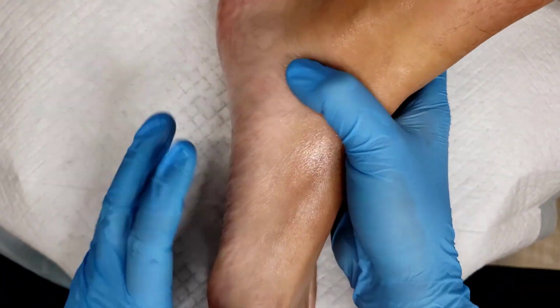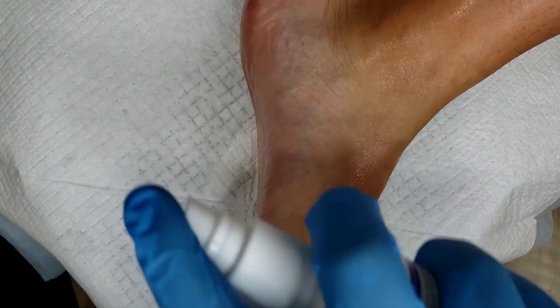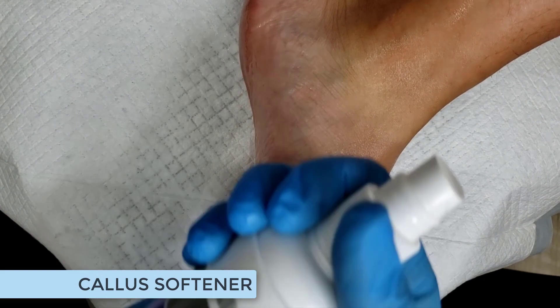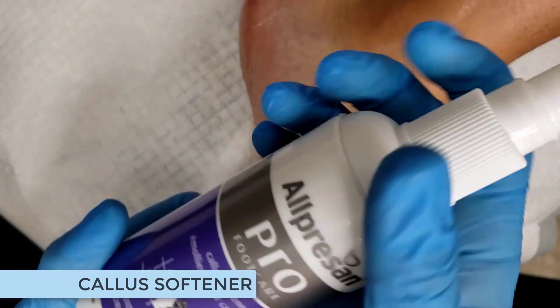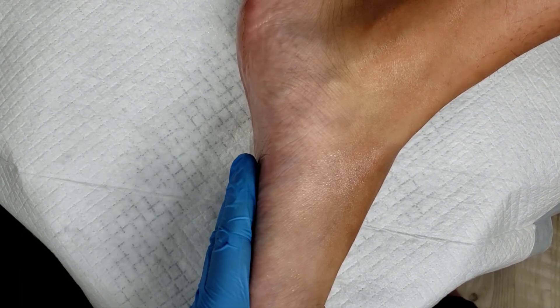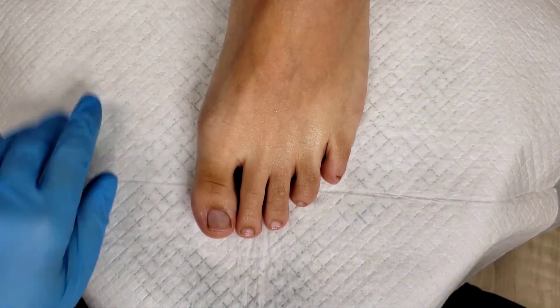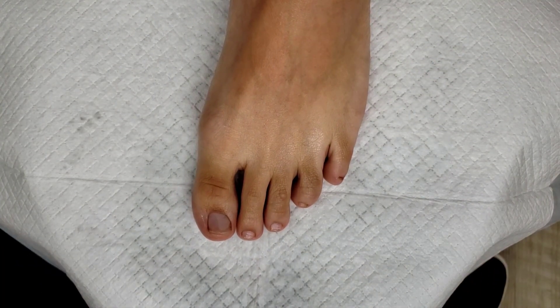Another option is to use warm soapy towels to wipe down the feet. Next, I'm going to use a callus softener — not remover. I like products like Alpersand because it's a urea-based product that breaks down the skin cells, using something that the body only absorbs what it needs rather than an acid that needs to be neutralized.